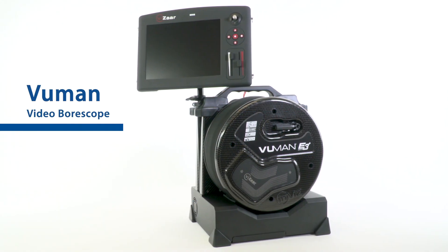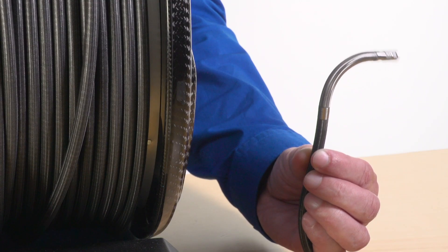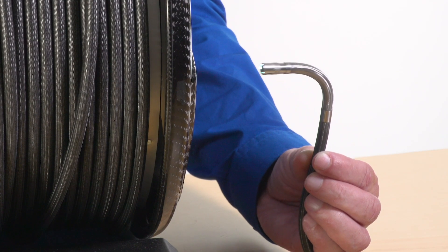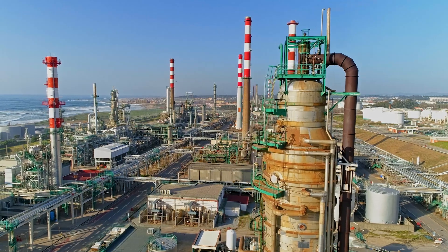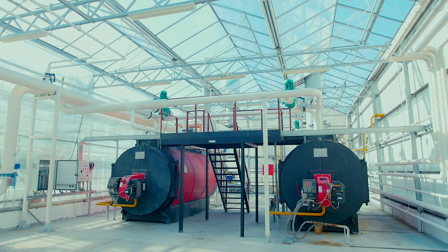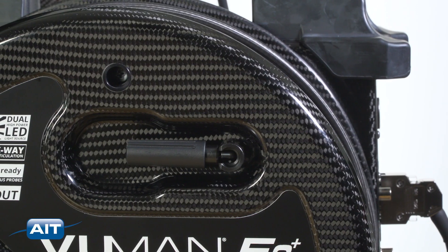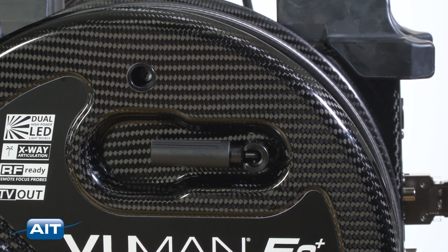The Viewman Video Borescope is the only long-length video borescope with perfect tip articulation at long probe lengths, up to 30 meters. Perfect for the inspection of petrochemical plants, power generation plants, and all types of industrial facilities. Constructed of carbon fiber for maximum durability and portability.